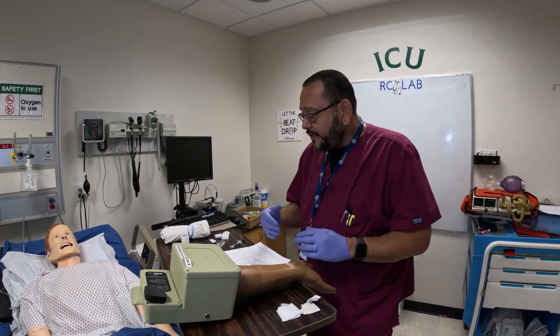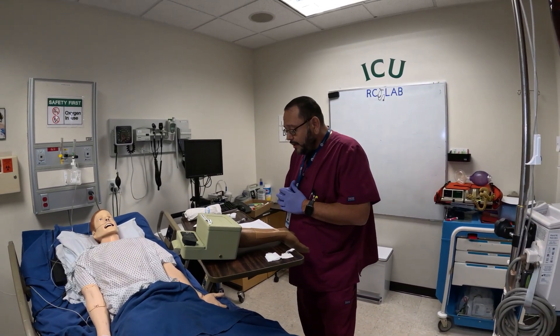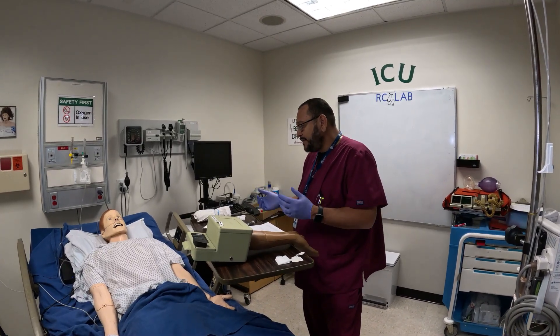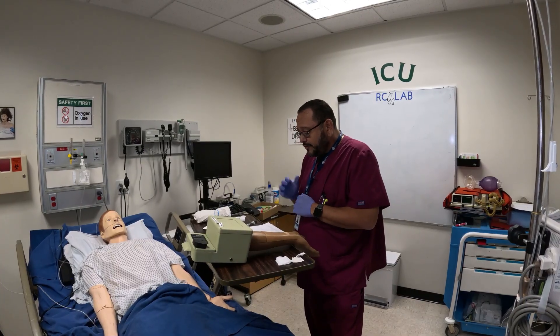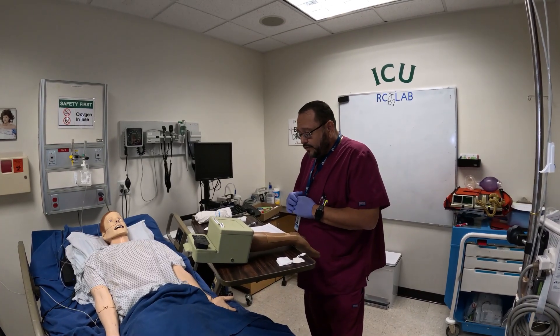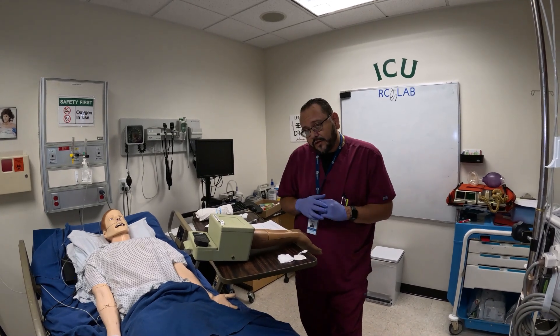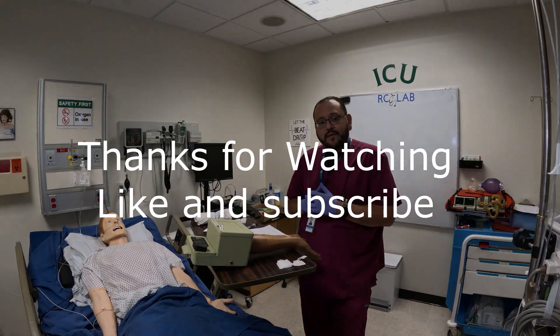Now that I'm done, I thank the patient: 'Mr. Smith, thank you very much, I appreciate you letting me do that.' Ask them if there's anything they need — 'Would you like me to do anything before I leave? Is there anything I can do for you?' Make sure you give them their call light. Then after you run your sample, check on your patient again, document everything, and notify the appropriate staff of the results.